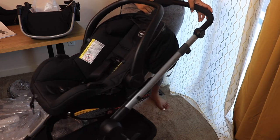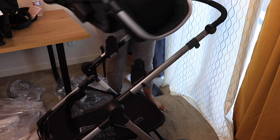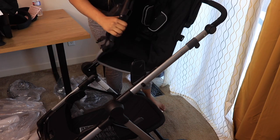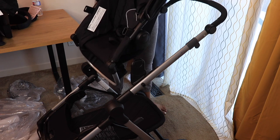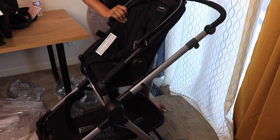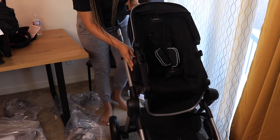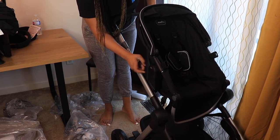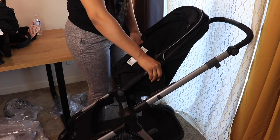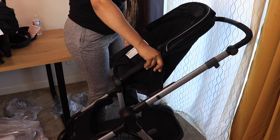When your baby is bigger you move on to the toddler seat. Getting it on is easy — it's just a clip. Look how easy that was. To remove it you just press the little circles on the side here, press both circles, and the seat comes right up. Then you push it back in and it clips in.